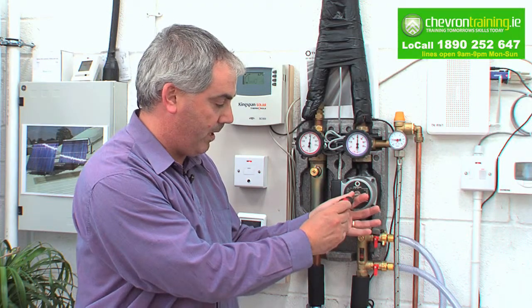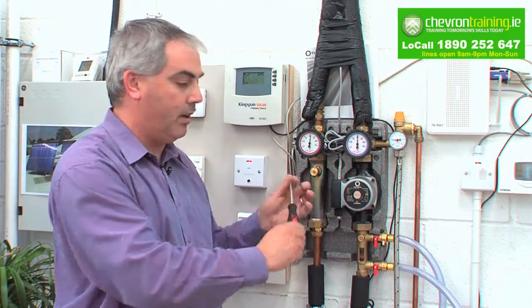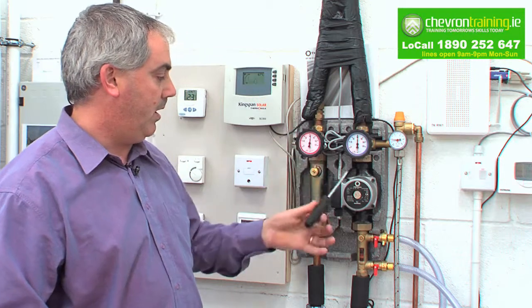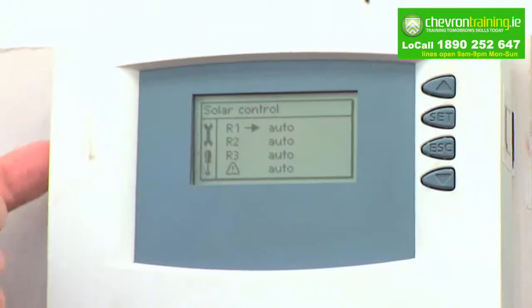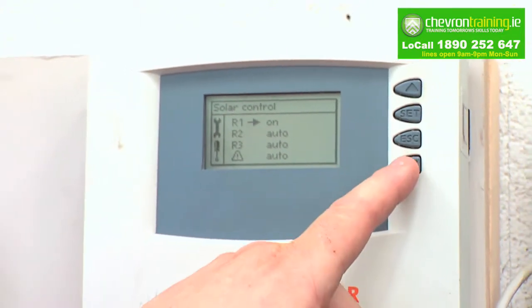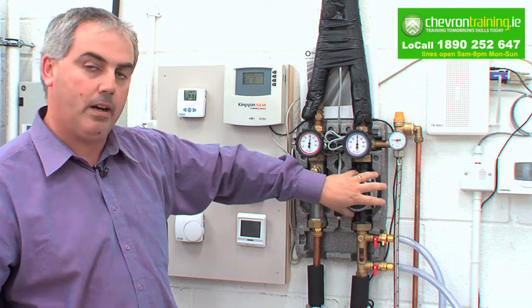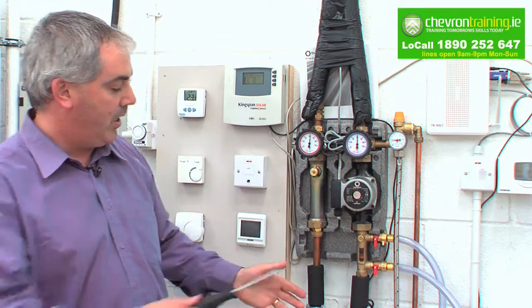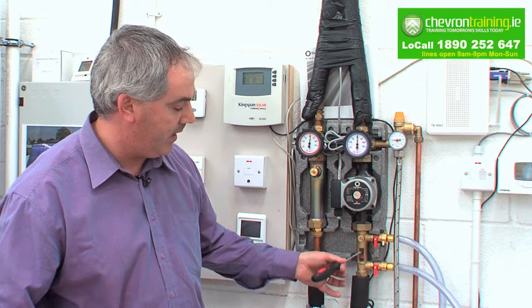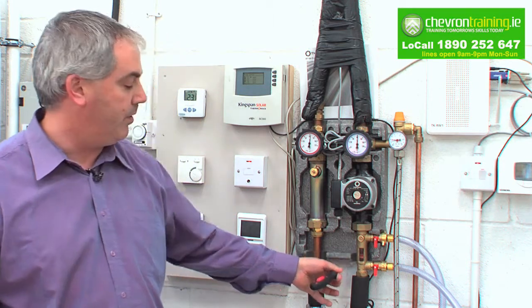You bleed your air from here and also from here. You might also have an automatic air vent in the roof and you bleed it from there as well. Once you have that done, you go to your clock and set it up onto on. Basically what you're doing there is turning the pump back on. Once you turn the pump back on you will see this little flow meter here, and it'll tell you how many liters per minute your fluid is passing.